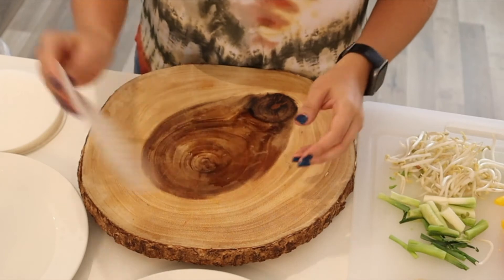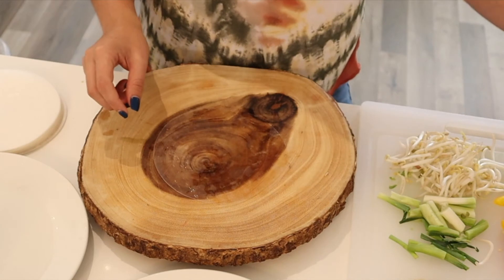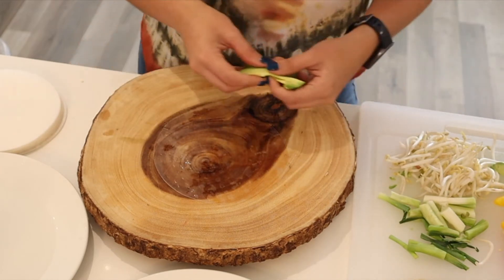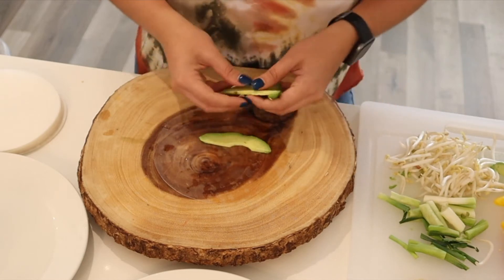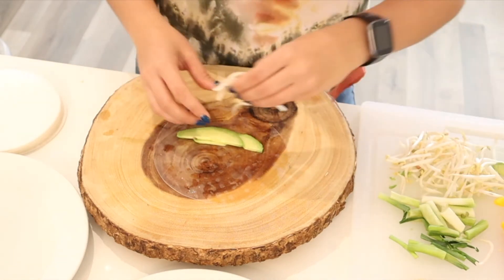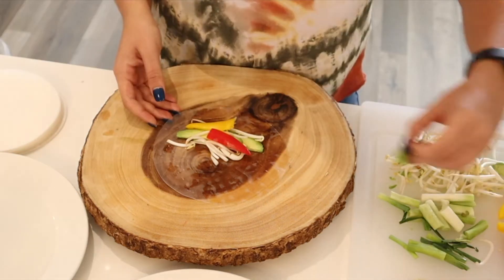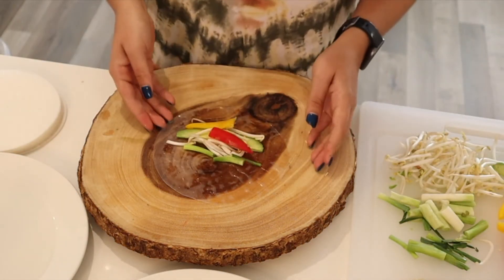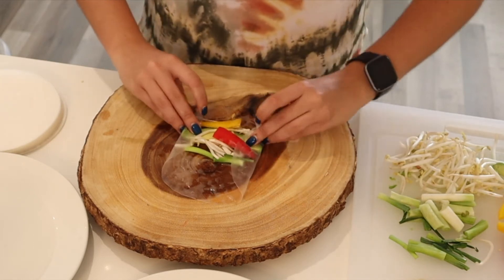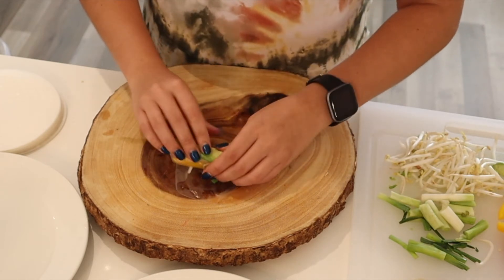Let's do it again. Grab the rice paper, put it in water, lay it down. I'm going to do a vegetarian one for this one. I'll use some avocado, some sprouts, a red and yellow pepper, and a green onion — just like that. Again, grab both sides, bring it in, and wrap. See how easy?